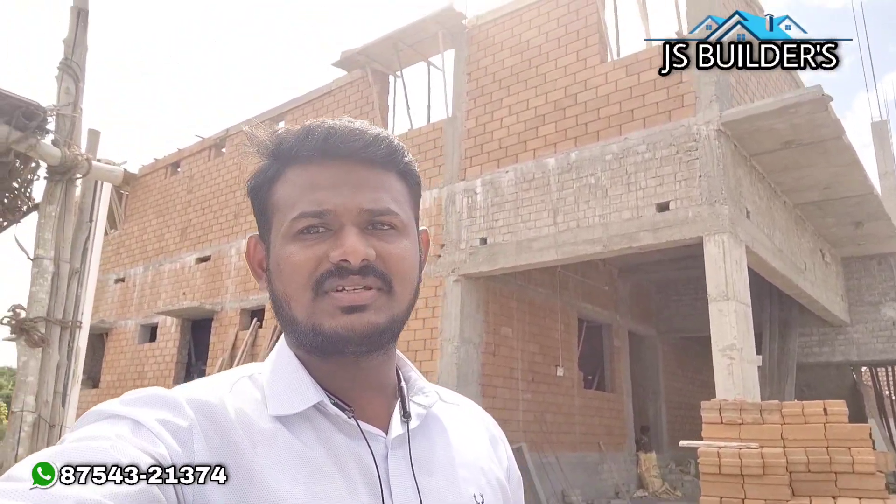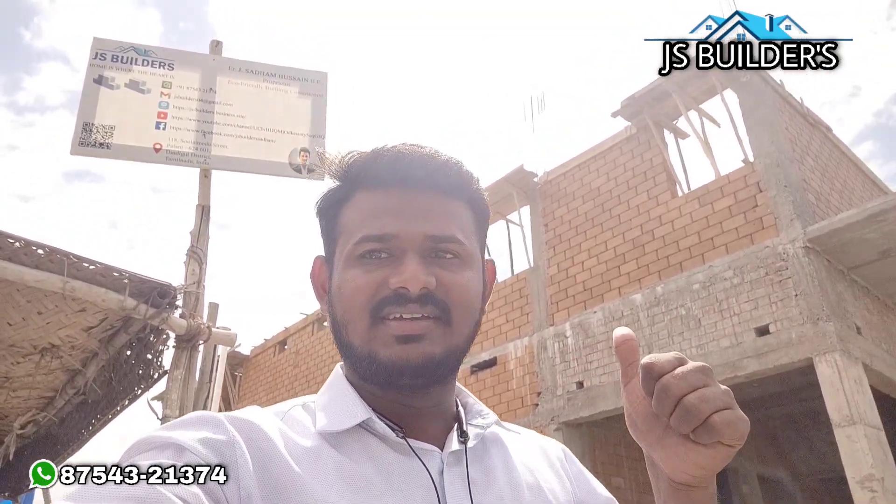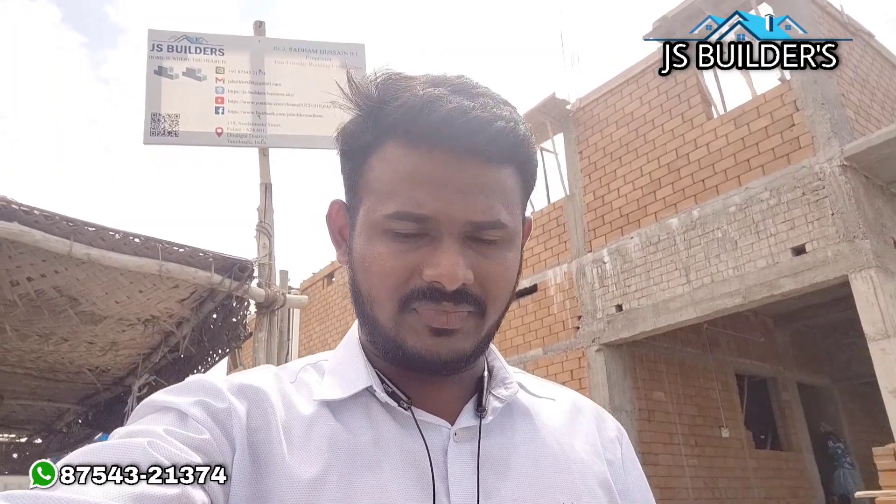Hi friends, we are using a mud interlocking site. This site is a very good area of 200 square feet, above 1,800 square feet. We are doing a building for rental purpose.